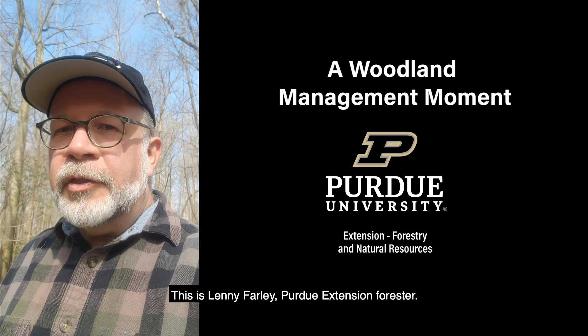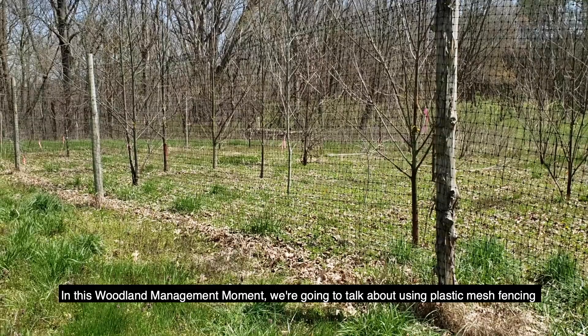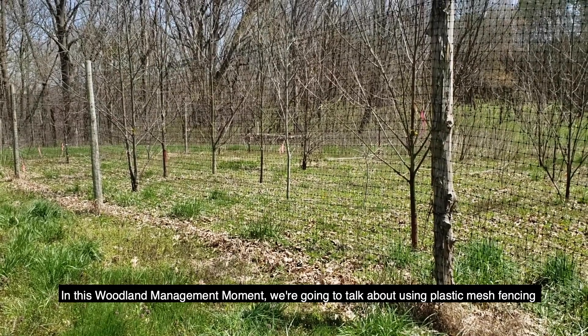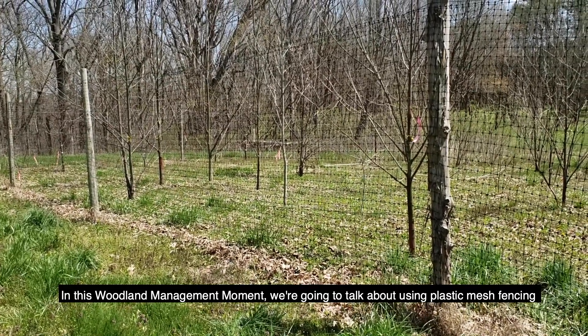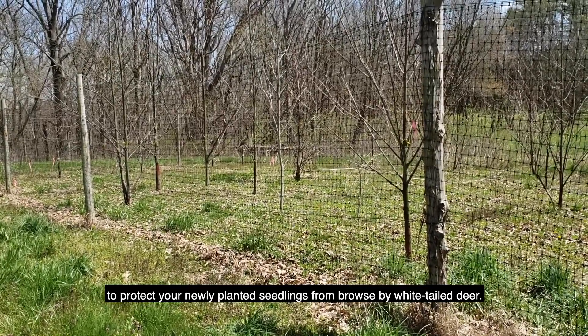This is Lenny Farley, Purdue Extension Forester, and this is a Woodland Management Moment. In this Woodland Management Moment, we're going to talk about using plastic mesh fencing to protect your newly planted seedlings from browse by whitetail deer.